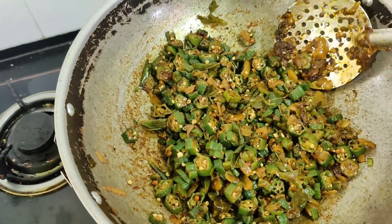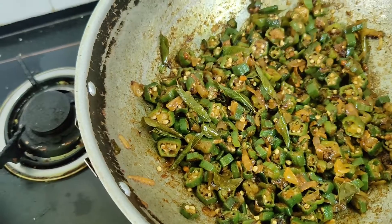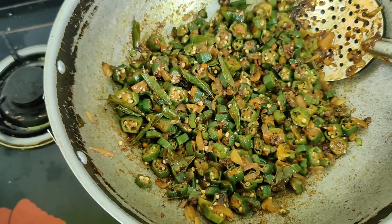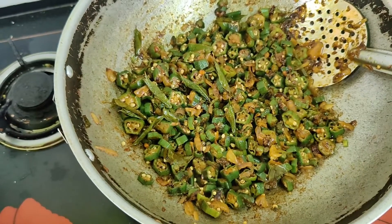Increase the flame slightly, cook for one more minute without covering, and then turn it off. The yummy lady's finger curry — or you can call it lady's finger fry — is ready to be served. This goes really well with rasam or sambar. Friends, I'm sure you all enjoyed watching this preparation. It's very easy and I'm sure it will be very tasty when you try it. Go ahead, try it, and don't forget to subscribe to this channel. Please leave your comments, doubts, queries, or any new dish you'd like me to prepare in the comment section. Thank you very much — love you all, take care, bye!